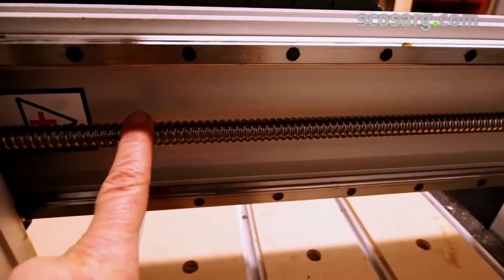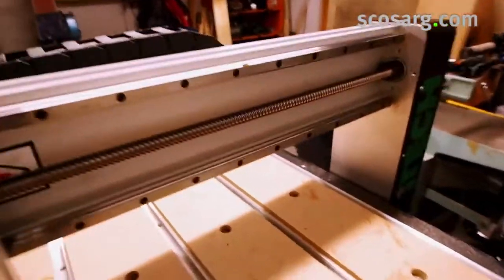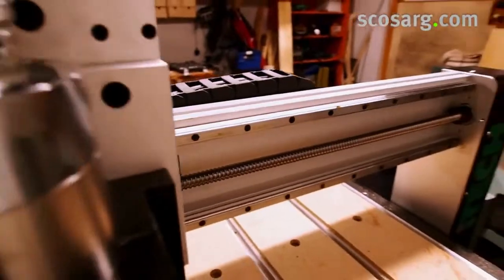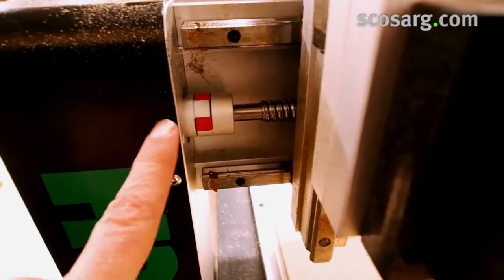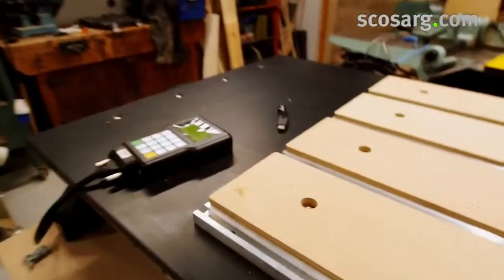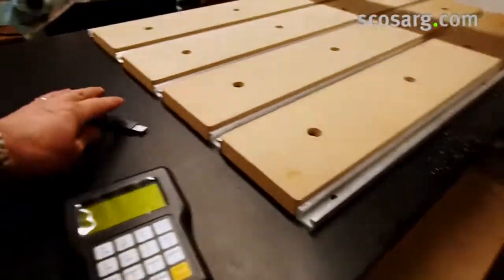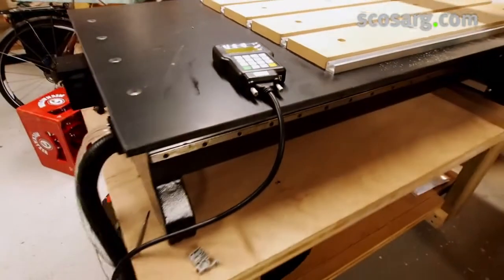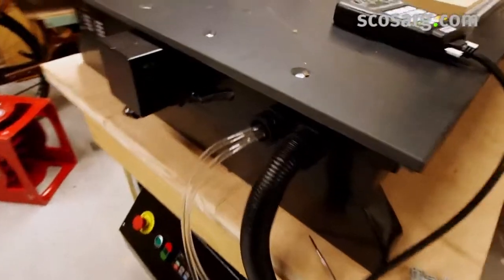Same thing with the ball screw. Ball screws on all axes drive the machine. This is the horizontal axis, here's the Z axis, and the main Y axis is through there. There are couplers here and each axis is driven by a stepper motor. The Y axis has a lead-off on the end of the table, which is quite handy for using longer workpieces or just putting things on.